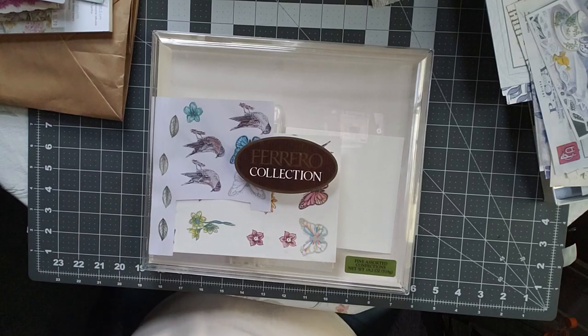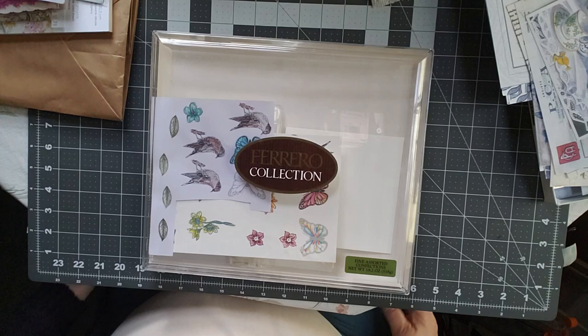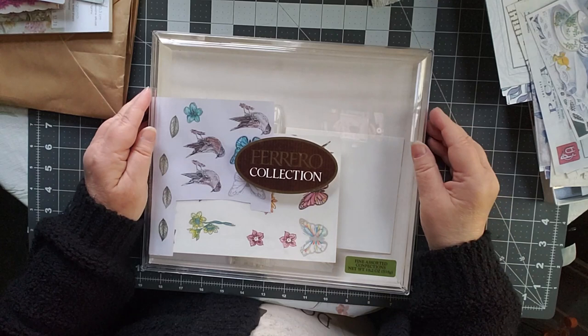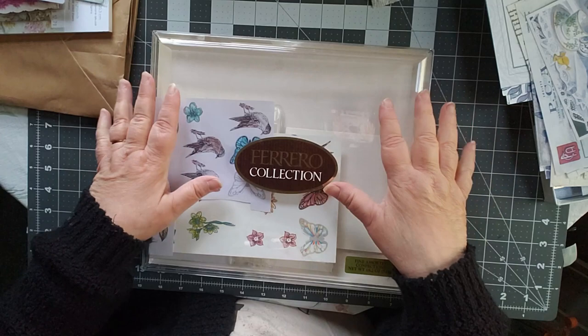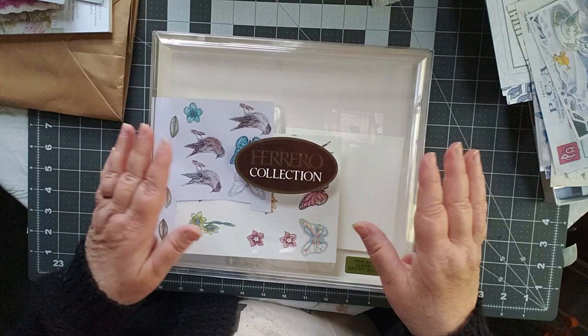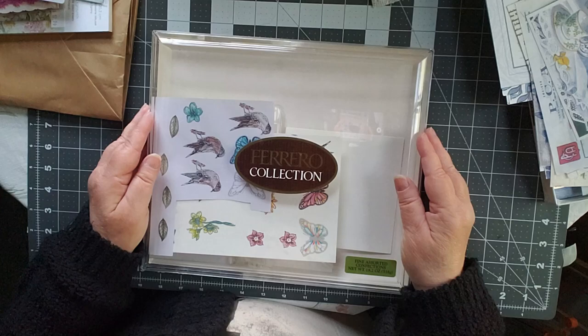Good morning, this is Cindy and welcome to my channel. It has been a very eventful weekend. We went up to Elora, Ontario, Canada for a plein air festival — my husband and I both went up. He's the plein air painter; I'm the writer and the junk journal creator. So I just thought I'd share a few things that I did while we were up there, and I can't wait to share my Canadian haul.